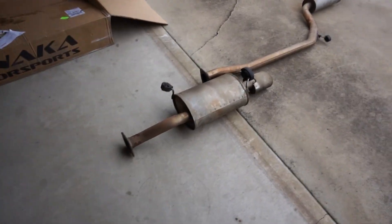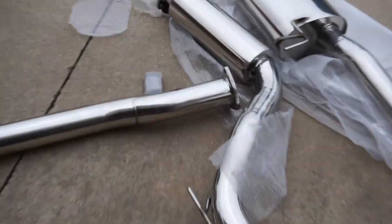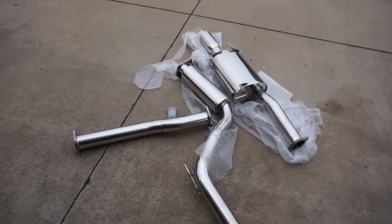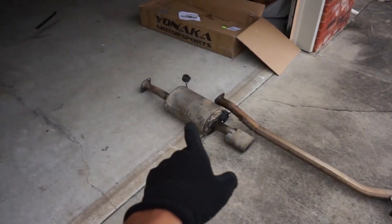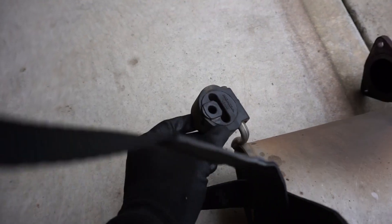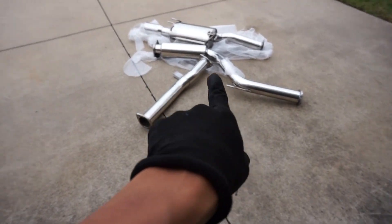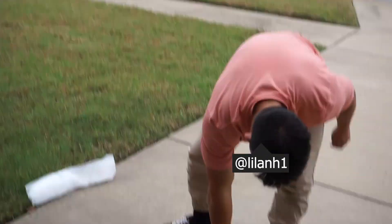So we just took out the old exhaust — there it is. Now we're about to put on this brand new one. Dude, this is going to sound so good. Super excited. It didn't take that long — about 20 minutes to take this off. Right now we're trying to take off these rubber pieces so we can reuse them for the new exhaust. Shout out to my boy for helping me out.